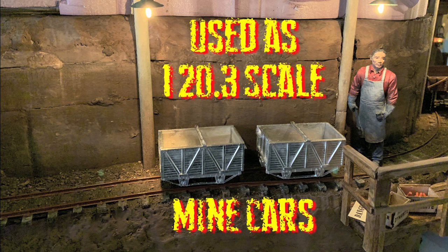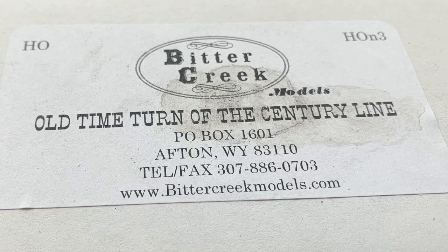There are a couple of things that are going to be different. We don't need to put the couplers on because I'm not planning to run them. They also have HO scale brake wheels, and those would look rather silly, so I'm not going to use those either. Don't throw them away — I will find a use for them somewhere. This is the box the models came in: Bitter Creek Models, Afton, Wyoming. If you're interested, check out their website. They make a lot of really neat kits very much like this one.